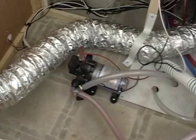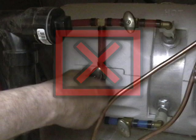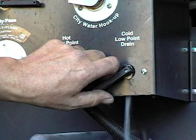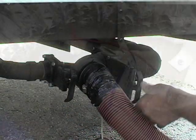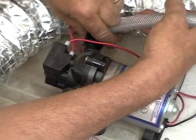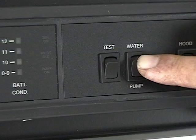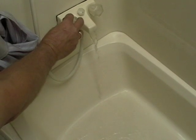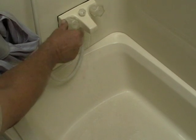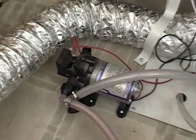To de-winterize the coach, you simply reverse the steps, but in this order. And remember, do not open the water heater bypass at this time. First, close the fresh water tank drain, close the low point drains, close the sewer valves, and reattach the line to the water pump. Start to fill the holding tank with water. When the tank is full, start the pump and run fresh water through all lines — hot and cold — until you see clear water coming out of everything you winterized. While you're doing this, be aware and watch for leaks or anything that doesn't seem or sound right.